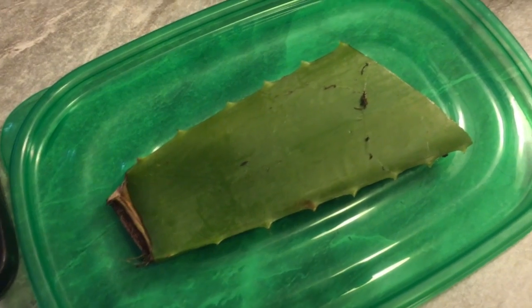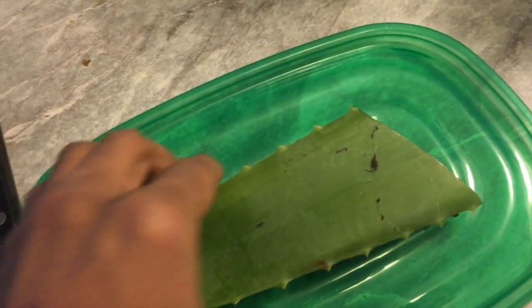I'm going to go back here — there's a big piece back here and I'm going to slice that piece off. So this is the piece of aloe that I cut off the plant.